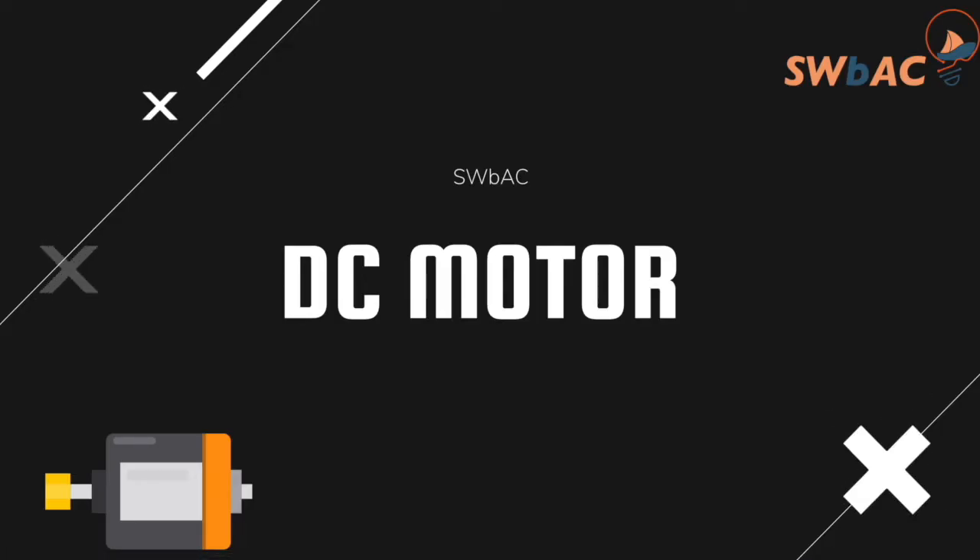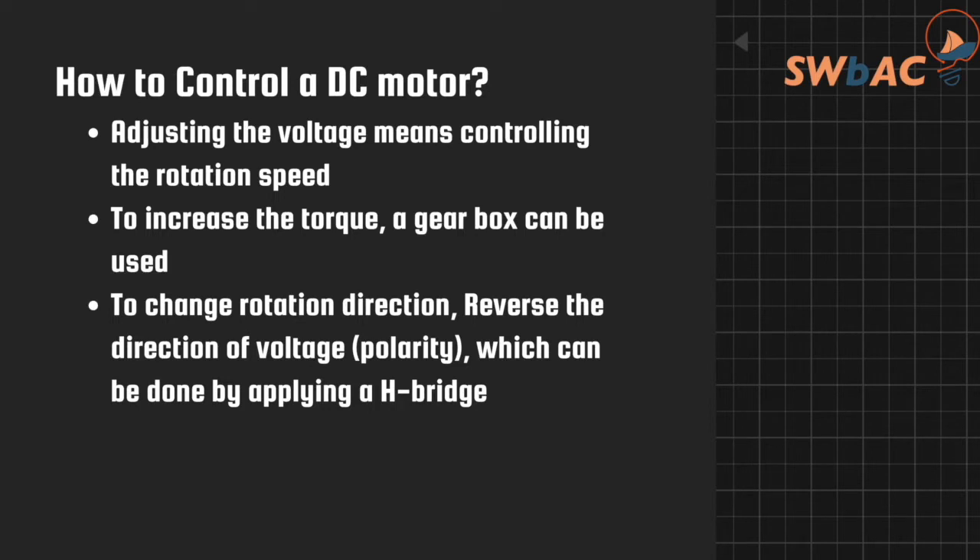Hello, today we'll be talking about a DC motor and why we should use a capacitor with a DC motor. We'll go over how to control it, how it works, pros and cons, and finally why we need a capacitor with a DC motor.